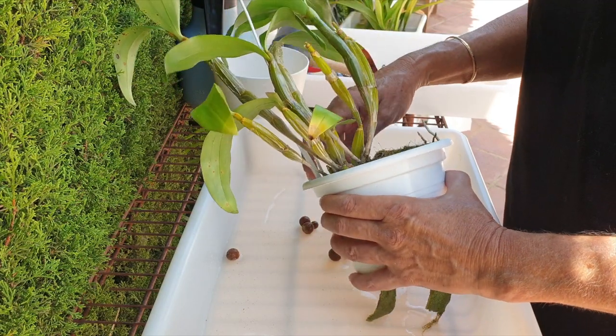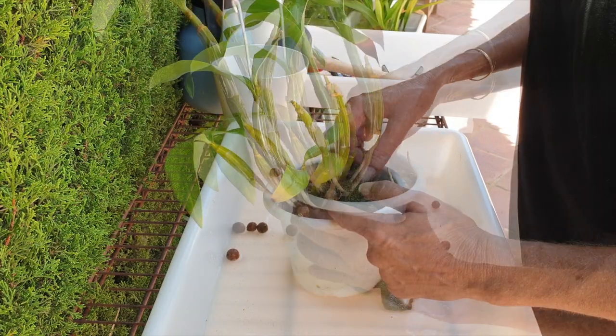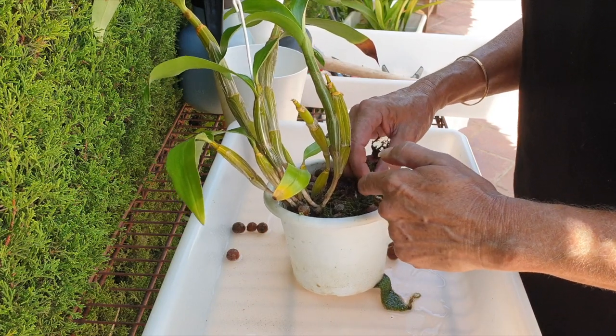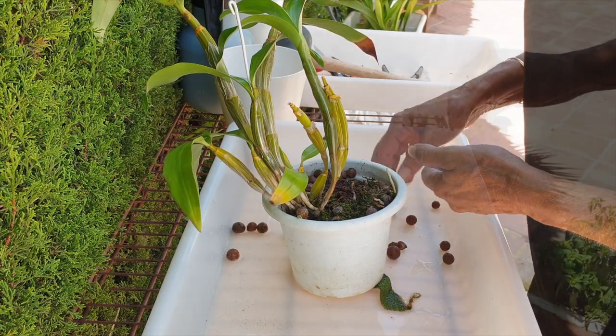I hope this topic will give some insights into this whole thing about potting your orchid according to the direction of growth at the back, giving the orchid time to grow into the pot. Well, in my experience, I would say: you do you, but I don't recommend it anymore.